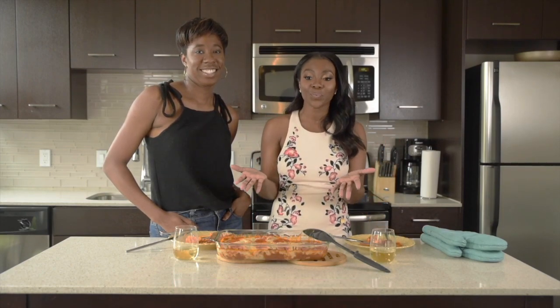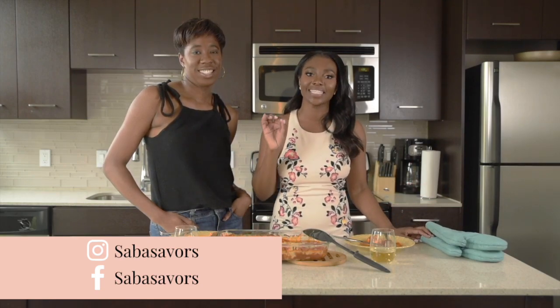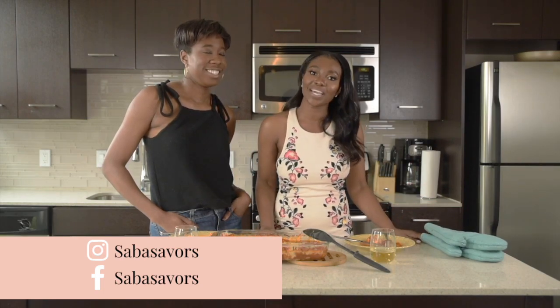For the full recipe, be sure to go to my website, savoringwithsaba.com. Again, it's savoringwithsaba.com. And if you do recreate this dish, I would love to see your posts — tag me on Instagram and Facebook at Saba Savors. And until next time everyone, happy savoring.